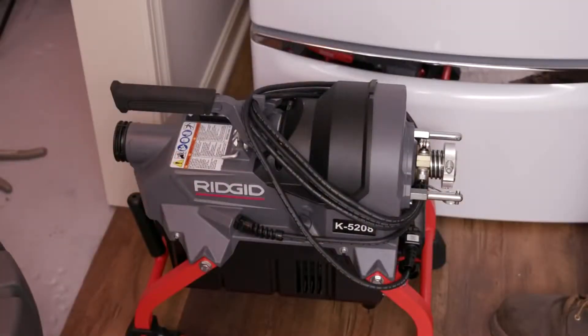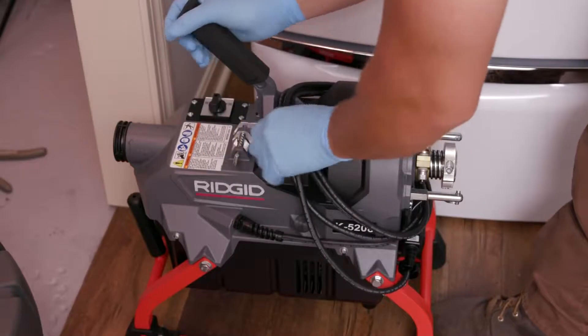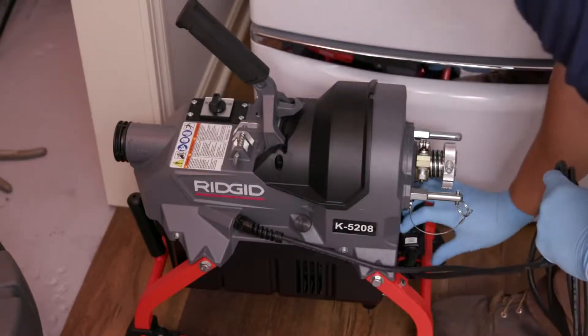With our unique power cord management system, we make it as easy as possible to set up quickly. In setup mode, the cord is off the ground and wound neatly around the cable. To remove, twist and pull the locking pin to release the clutch and the whole cord dumps immediately.